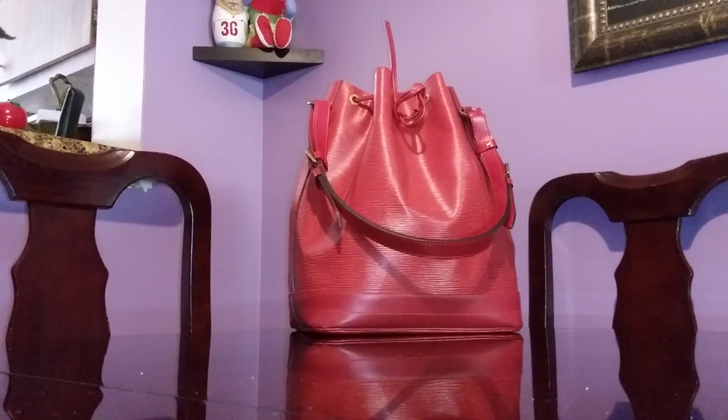Hi guys, I have a Louis Vuitton handbag here to review — a break from Fendi and Dior! The first Louis Vuitton Epi Noe GM review I made was about two years ago, when I featured my tricolor Louis Vuitton. The Epi leather is actually my favorite Louis Vuitton leather because it's very durable.